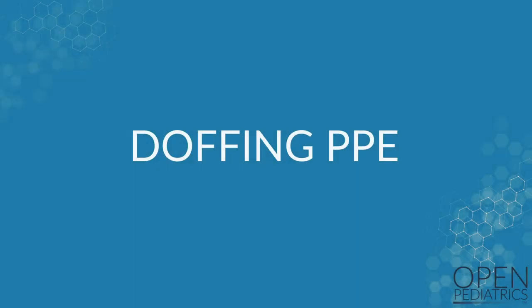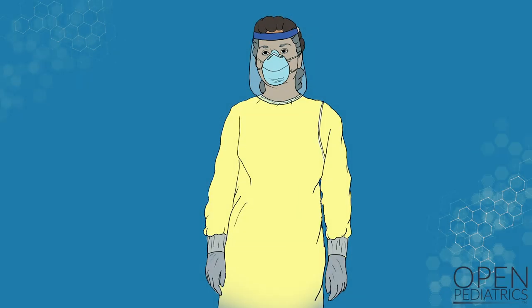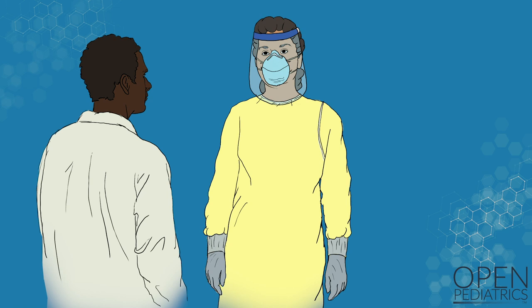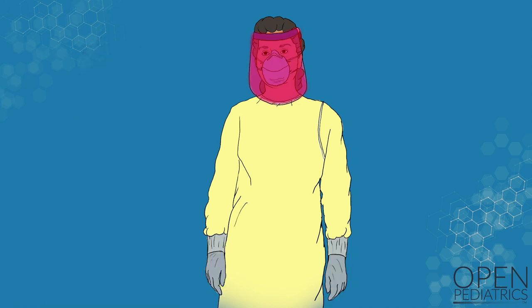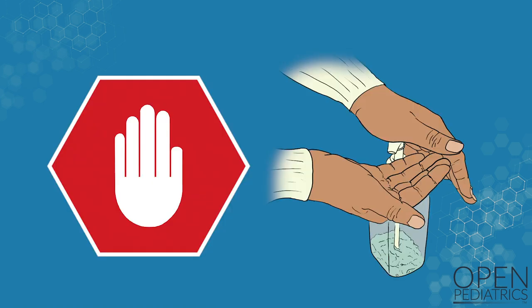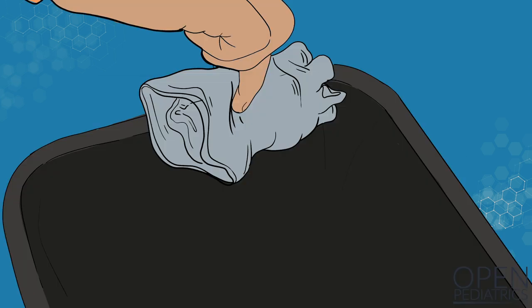Doffing PPE. Doffing PPE is the time that you are at highest risk for contamination. Make sure you are slow and careful during all of these steps. If possible, have a colleague check to make sure you follow appropriate doffing procedures. Remember your gloves, face shield, and the front and sleeves of the gown are contaminated, so wash your hands immediately at any time if you touch or may have touched any of these surfaces with your bare hands. Make sure the waste receptacle is open before you begin.